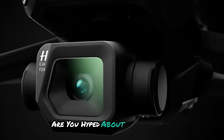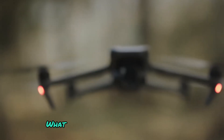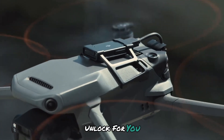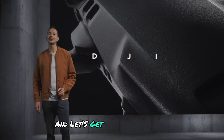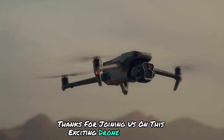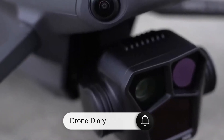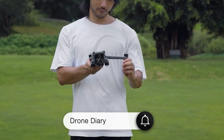We want to hear from you! Are you hyped about the rumored features of the DJI Mavic 4 Pro? What creative possibilities does a 90-degree tilt unlock for you? Leave your thoughts in the comments below, and let's get this conversation going. Thanks for joining us on this exciting drone adventure. Don't forget to like and subscribe for all the latest drone news, reviews, and tutorials. Until next time, keep flying high!